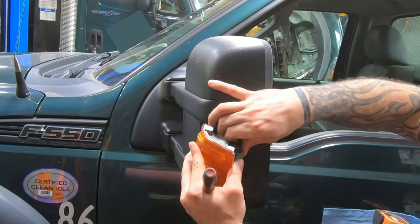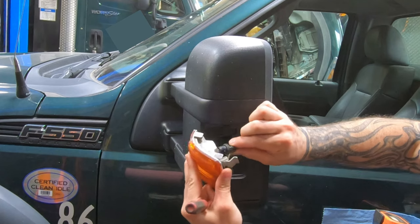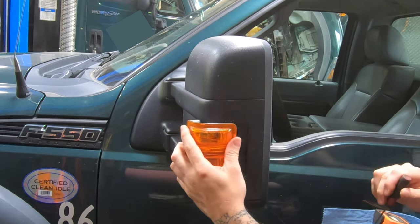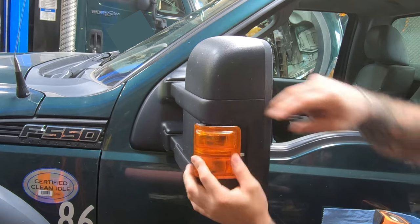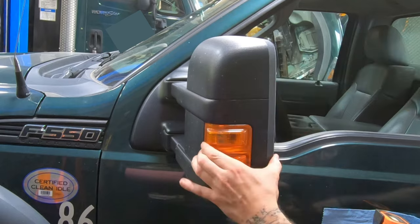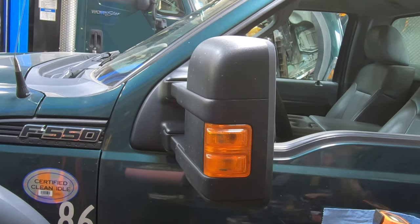Put the new bulb back in, give it a little twist, then come in straight and slide it straight back. And that's how you replace your bulbs. Hope that can help somebody — thanks for watching.